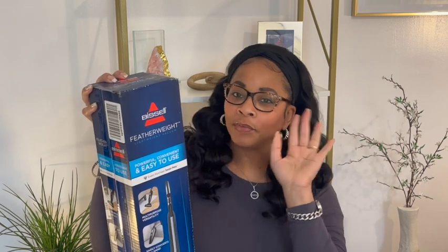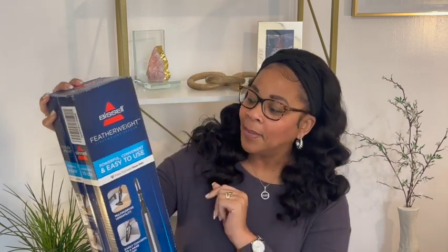I got it from Amazon. It is a Bissell Featherweight lightweight vacuum. I was in search of two good vacuums — I still have to get a big house vacuum, but I found this one. It had good reviews and a lot of people have bought it and said it was good.